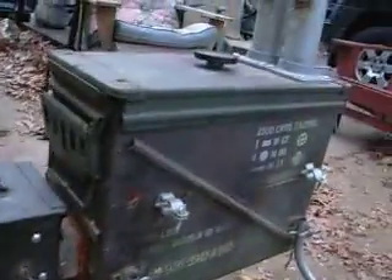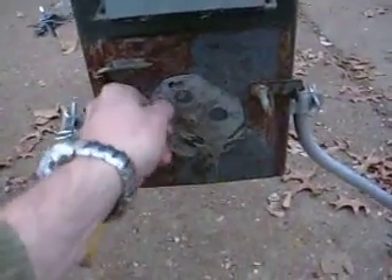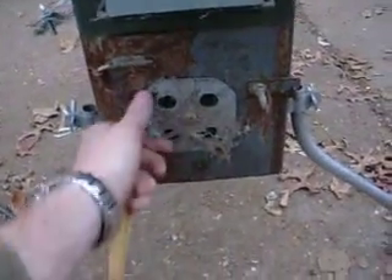Everything fits inside this main 20 millimeter ammo can here - you can see the fire going inside the firebox. Everything slides together, everything comes apart, everything goes inside there. You can use either this box all by itself, or you can use the big box all by itself, because over here we have a door which also has a draft deal if you just want to use this box. You can open the whole door, build the fire in there, and smoke with just a little bit of wood. Everything's going well.